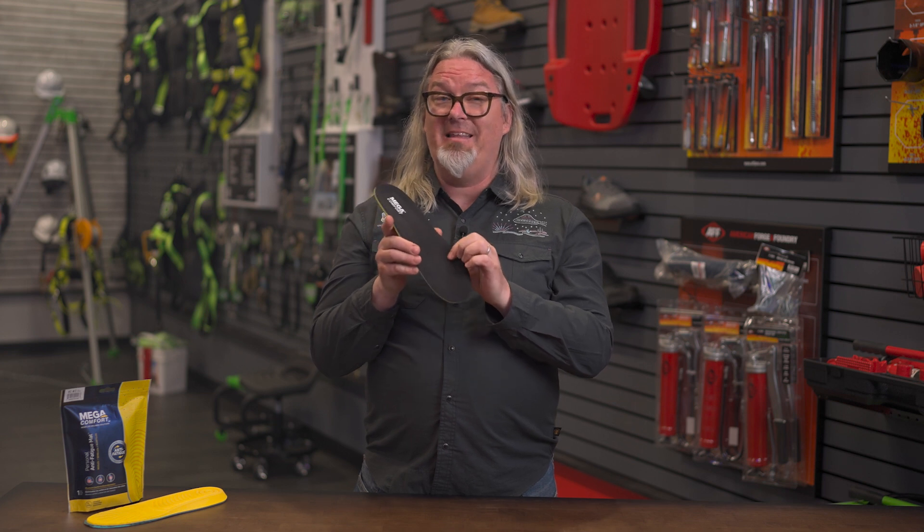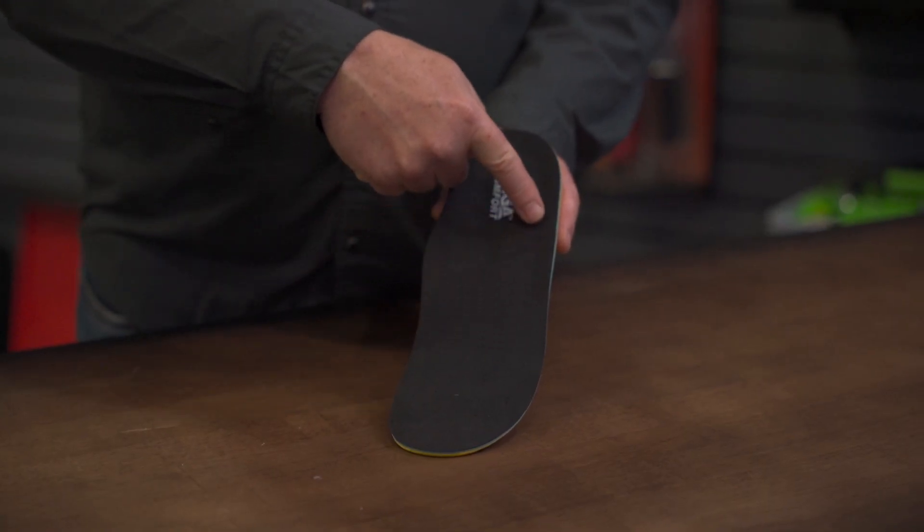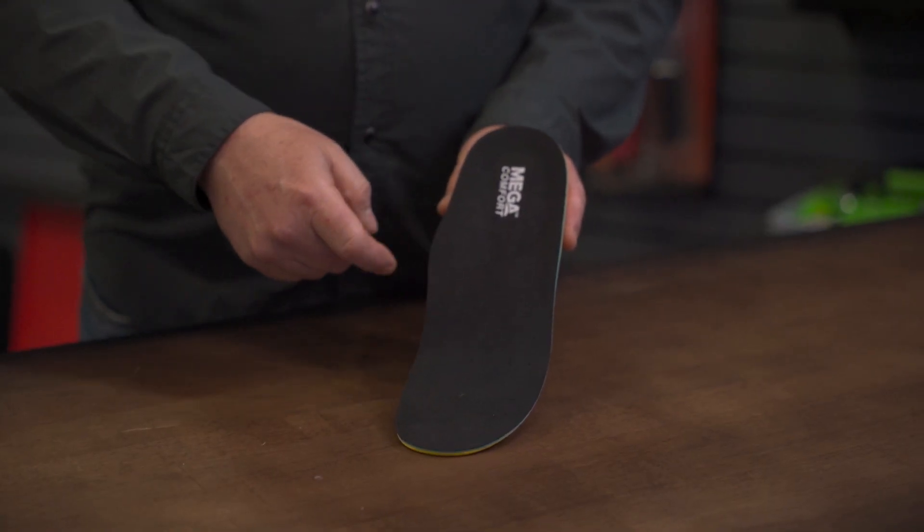Layer one is the top cloth. It has a silver ion anti-microbial technology. Why that's important is that silver helps to break down anti-microbials, which create foot odor and other funky things going on in your shoe.